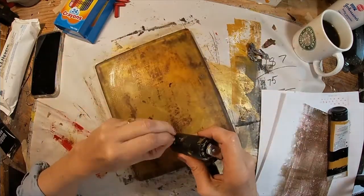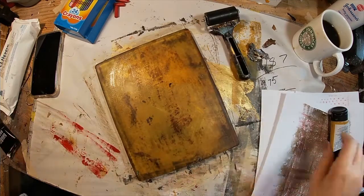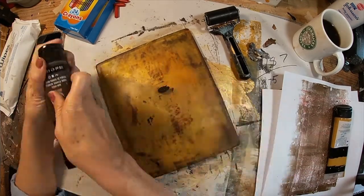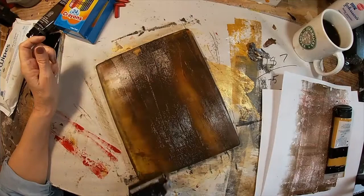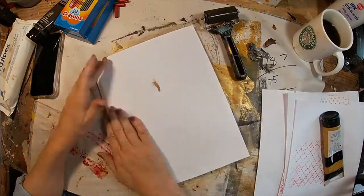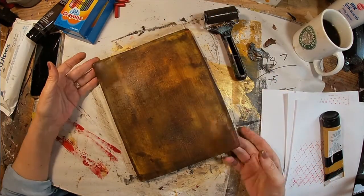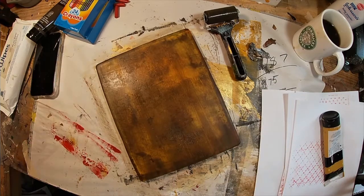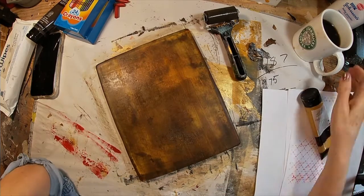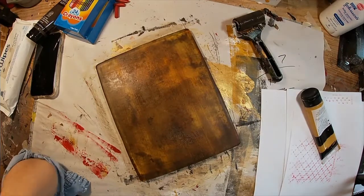Let me clean this brayer up by picking the paint off of it. Let's try that once again. I'm going to clean this gel press off a bit, put down some darker color, and hopefully you'll be able to see it on the press better. We'll try and get a second print off of this. I'm not so confident that the second one is going to work, but let's allow that to dry to the touch and then we'll try to pull this print off the press.